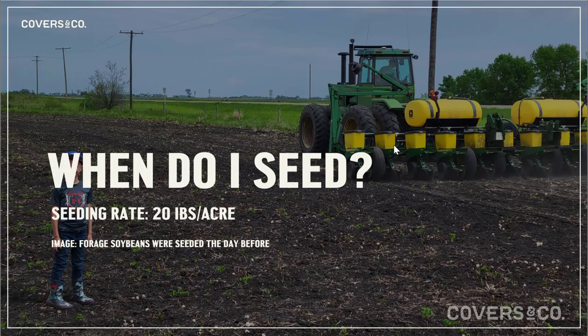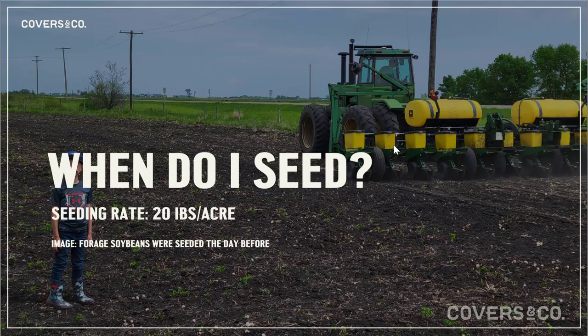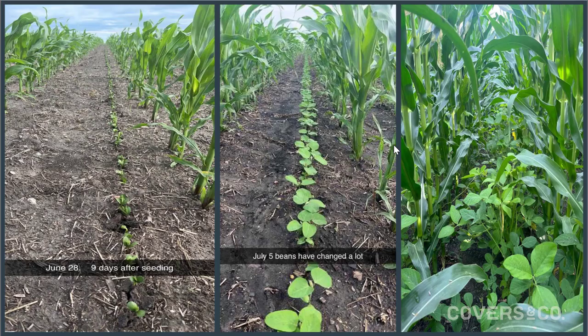On seeding dates, everyone's pretty familiar that corn seeding usually happens mid-May or later. We want to get the soybeans in the ground either a day before or a day after. On my farm we put down the soybeans with our fertilizer the day before the corn planter gets there, but there are lots of farms that put it in a day or two after. We actually had a farm this summer take the planter out when the corn was about V5 and sow the soybeans between the rows.